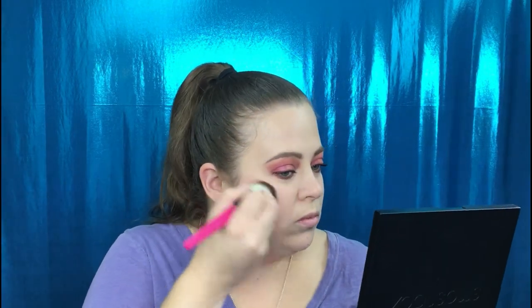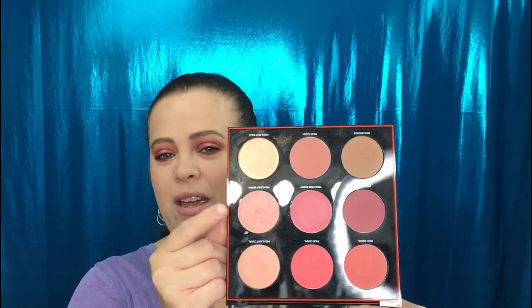For blush, since we have a pinky berry look going on, I'm going to go in with Rich Berry. That is so pretty — such a beautiful blush. I'm also going to use this palette for highlight and go in with Highlight Berry. I just received this brush in an Ipsy bag — it's supposed to be a blender brush but I didn't like the way it performed as a blender, so I'm going to use it as a highlight brush.